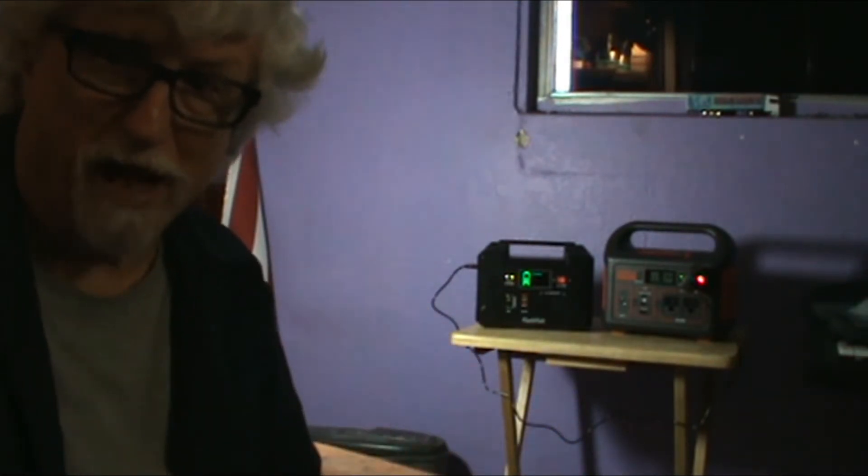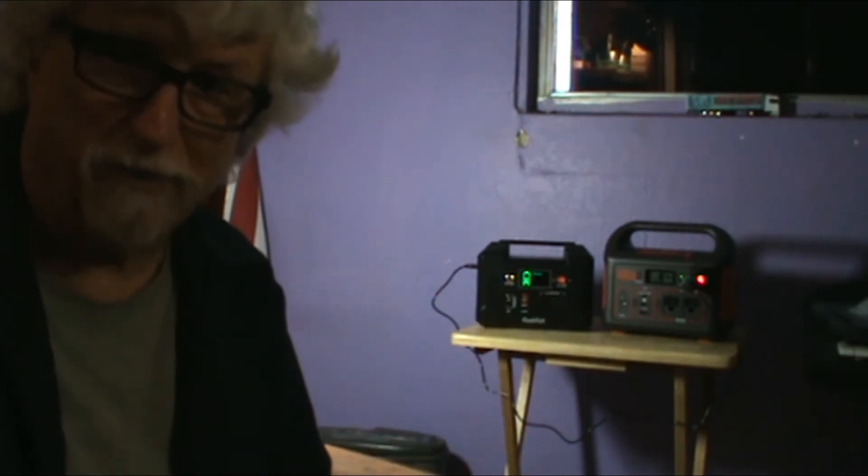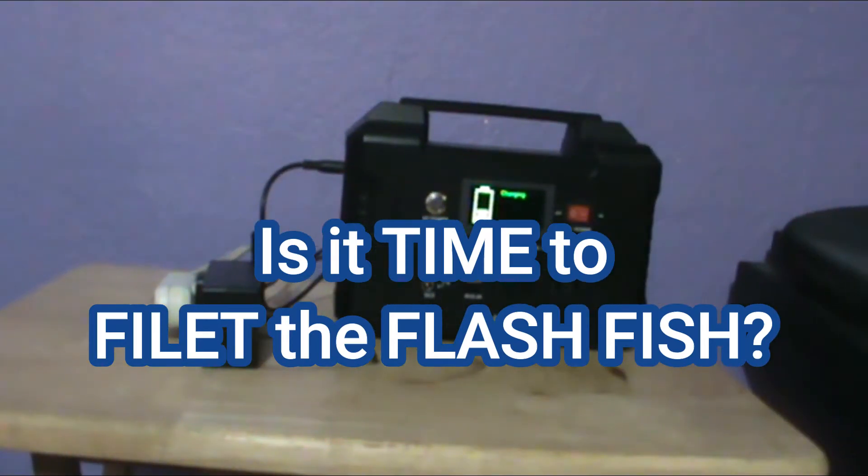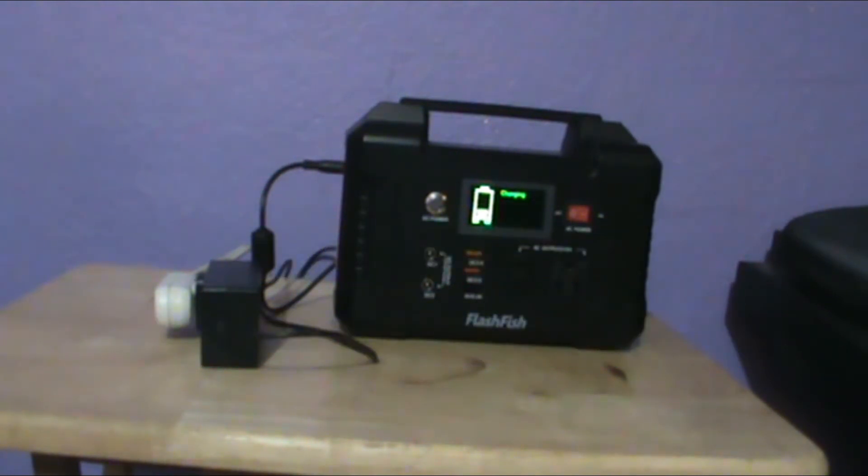You get a backup power to charge stuff and then you get another backup power to charge your backup power. Hey, good morning everybody. So I bought this FlashFish power generator and you can charge it from your wall outlet at home, you can charge it from your cigarette lighter in your car or whatever. But anyway, the kids have been using it to charge their cell phones and stuff. And it got to where you plug a cell phone in it and within an hour or so it would drain it down — one cell phone.